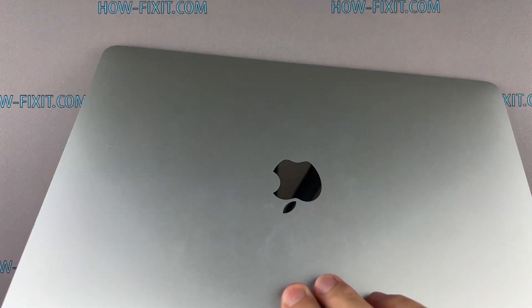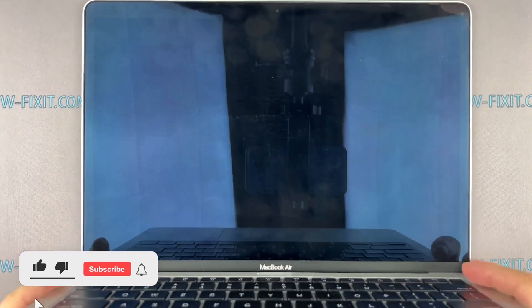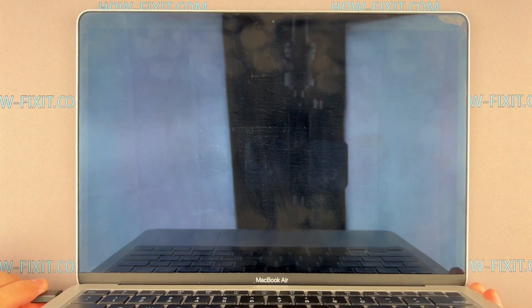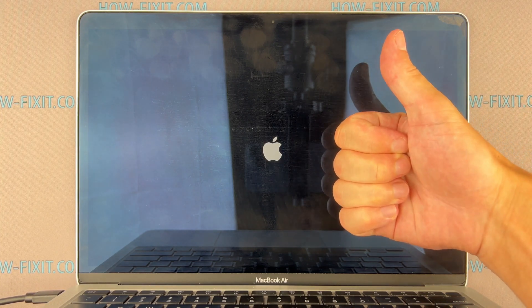If you found this guide helpful, give us a thumbs up and subscribe for more tech tips and guides. Visit our website for more tech insights and do-it-yourself guides. Remember, every tech challenge is an opportunity to learn and grow.